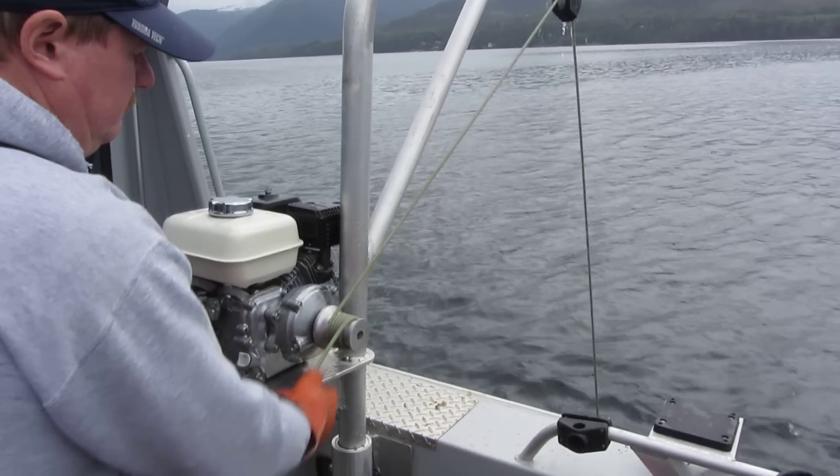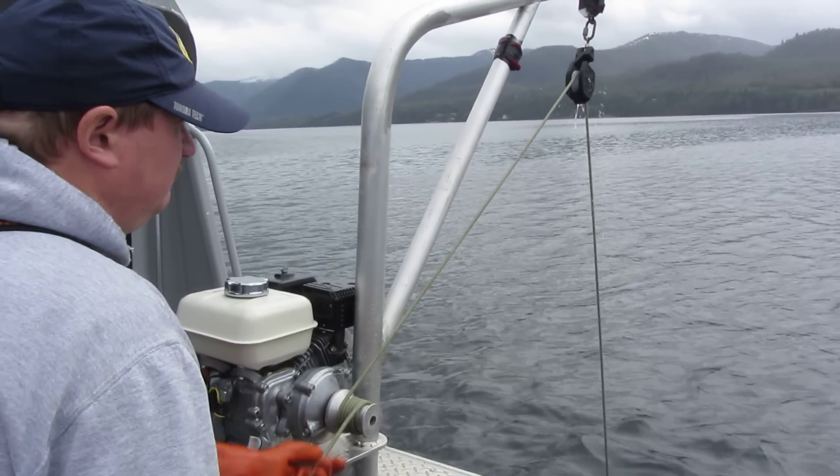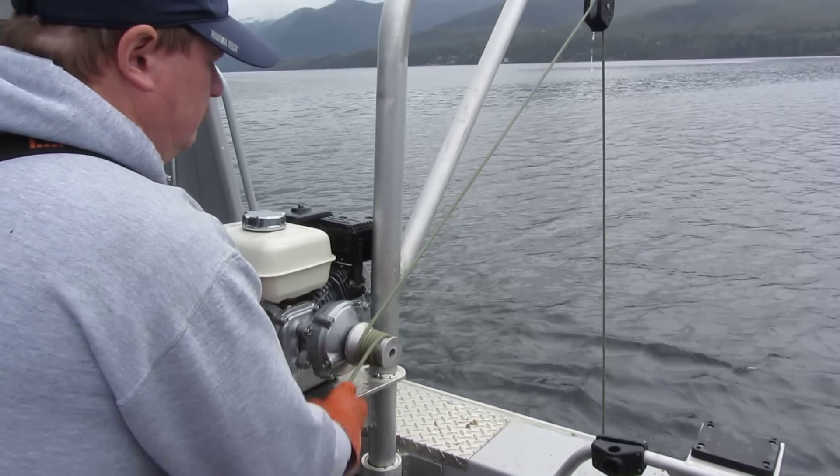We're on the video. This is my son Scott with his new hot pot puller, pulling in a crab pot. We'll take a seat here in a minute and see if he catches it.